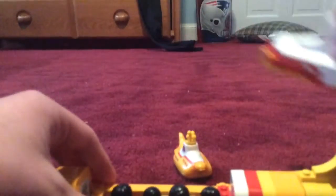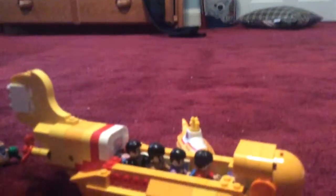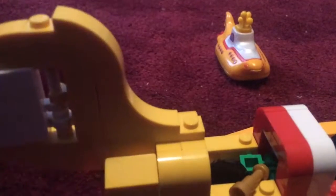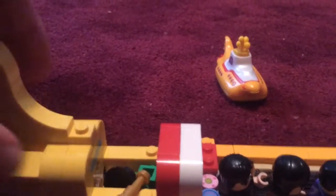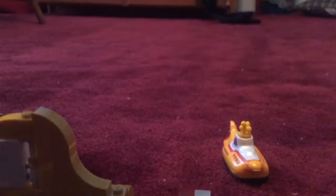This is the box the Yellow Submarine set came in, along with the instruction manual, which I built myself. When you lift this up, it reveals the Beatles members. That's Ringo Starr driving it, that's Paul McCartney, this one's George Harrison, and that's John Lennon in the back. Inside there's John Lennon's telescope, Paul McCartney's love ticket, George Harrison's camera, Ringo Starr's tambourine, and Jeremy's holding an apple.